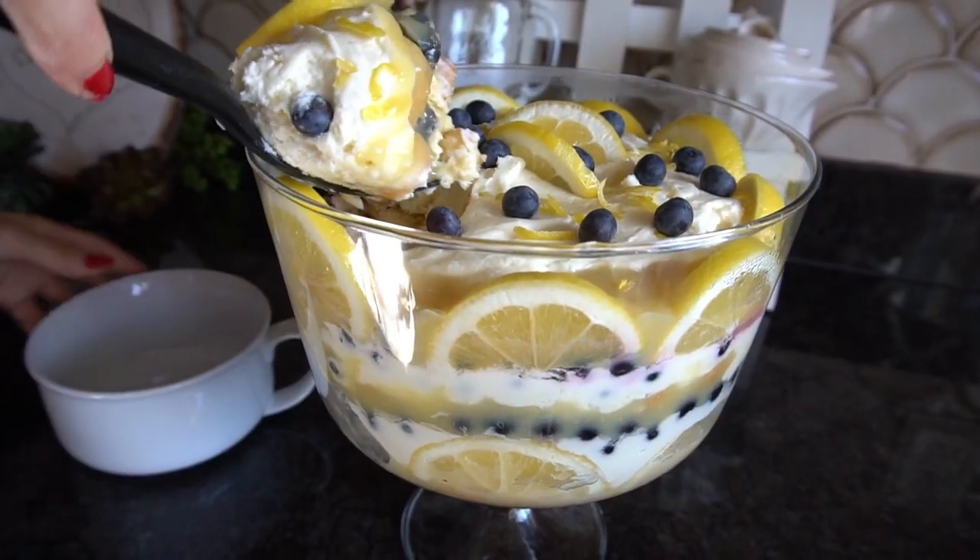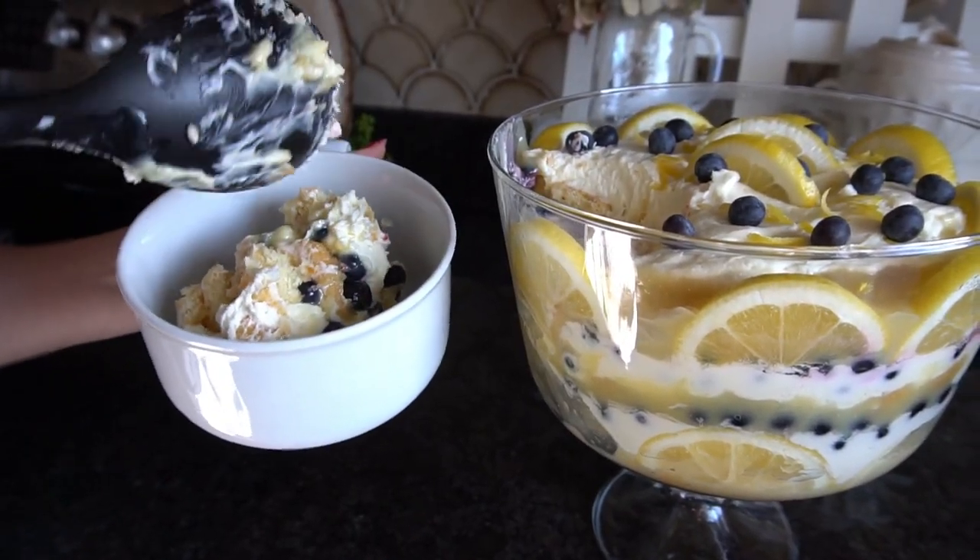This dessert, you guys, is top-notch. I'm telling you, it doesn't get better than this. It is so stinking good. So without further ado, let's get to the recipe.